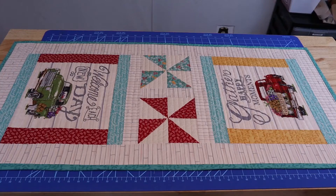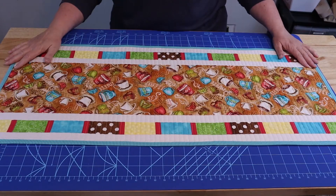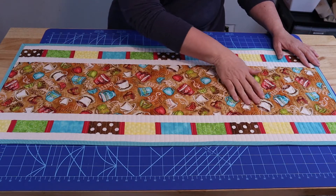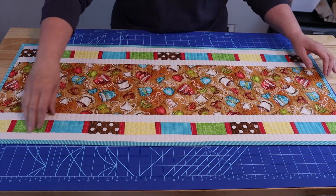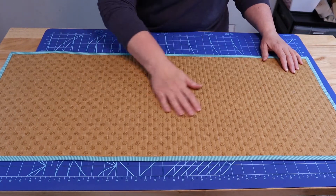I really like the texture that it gives projects — it's really one of my favorite ways to quilt table runners. These are actually two UFOs that are now completed. You can see on this table runner how the straight line quilting adds a beautiful texture to this project, and on the back it looks just as beautiful.